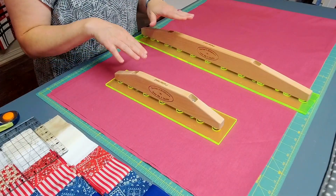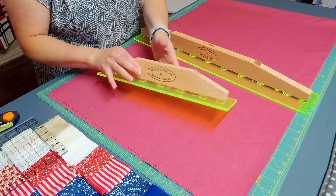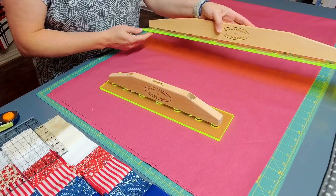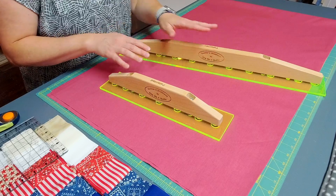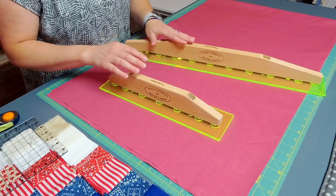You can see here there are two different sizes to the slide lock. There is a smaller slide lock that is 14 inches, and then a larger slide lock that is 24 inches. The smaller and the larger slide lock are constructed in pretty much the same way, just different sizes.